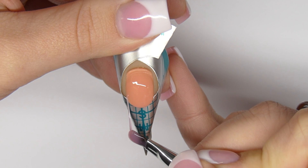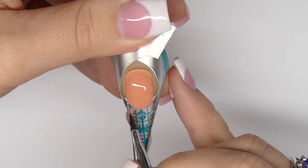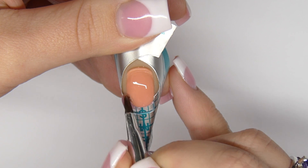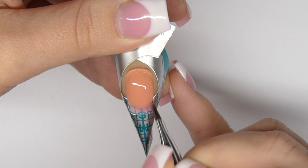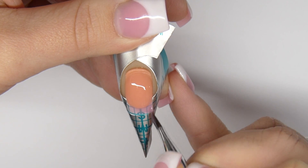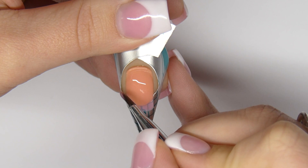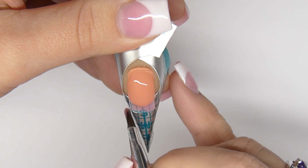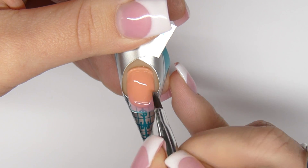With the string form the free edge and fill in the blanks. Using more gel, create an overlap from the free edge to the natural nail, so it doesn't break off when you remove the nail form.